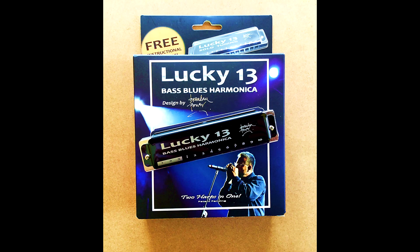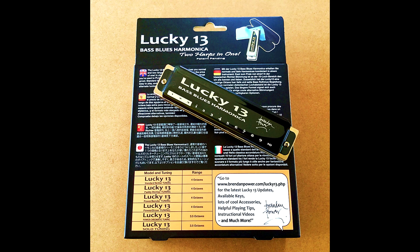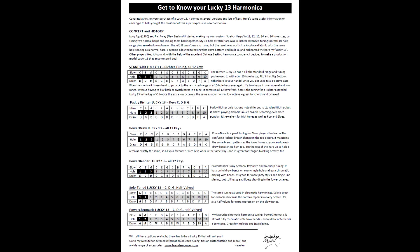To commemorate the release of the Lucky 13 Mark II, we've created an all new box for it. As you can see, it's bigger, it's more colourful, and there's more info on it. There's info in several different languages, plus a list of all the six different kinds of Lucky 13 you can buy. The new box also comes with a detailed info sheet. It's got tuning diagrams for all of the six kinds of Lucky 13 and a little bit extra info on what they're all about.